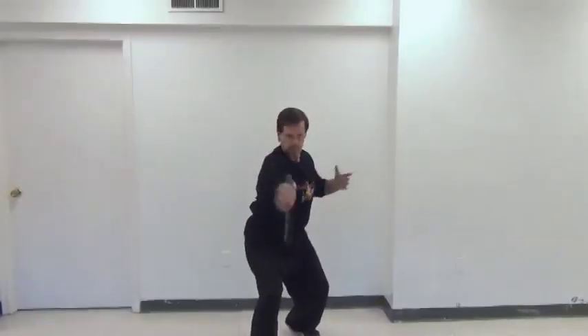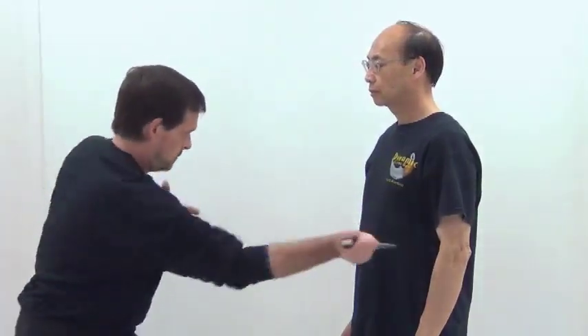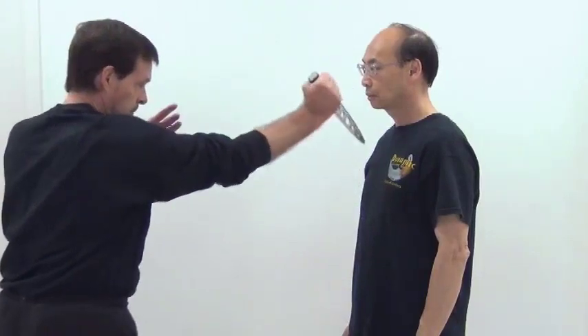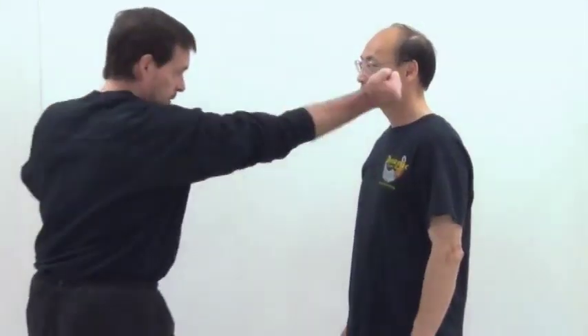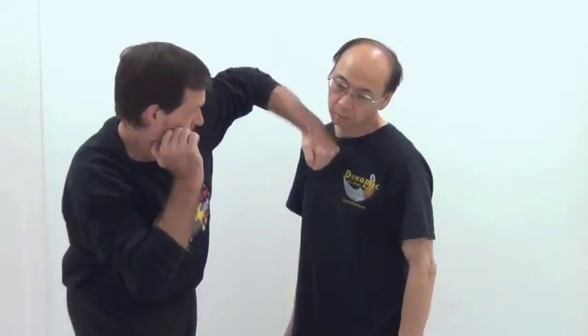The nice thing about Filipino martial arts is that the moves, strikes, and techniques are the same whether you're using a stick, a sword, a knife, a palm stick — it doesn't matter, even with the empty hand. This makes the art much easier to learn, as you're not learning a whole new set of techniques for each individual weapon. Notice here — Angle 1 and Angle 2. Using my fist or elbow, if it's a diagonal down, it's still Angle 1 or Angle 2.